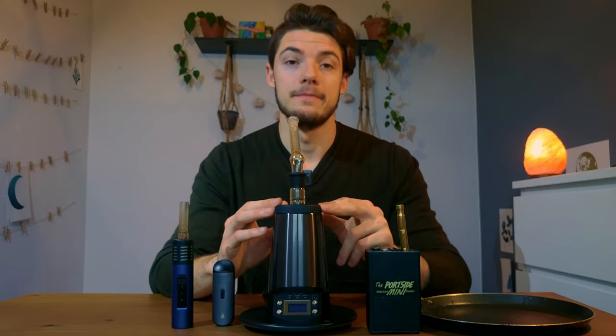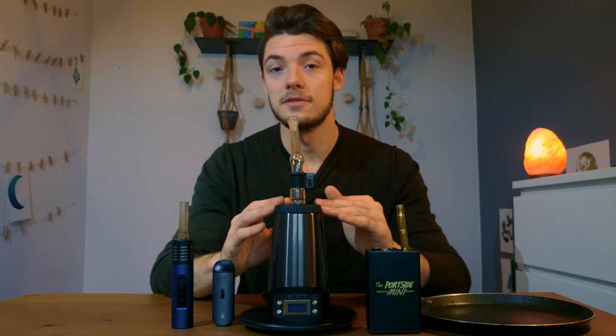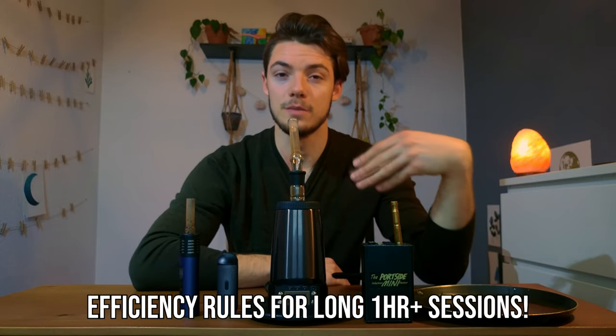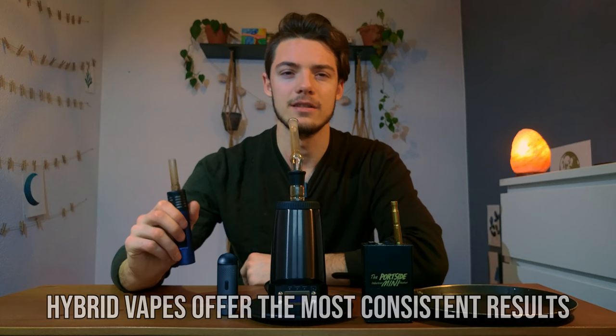Which do I prefer? I've probably tested about a hundred different dry herb vaporizers and it's kind of hard to choose. If I'm sitting at home on the couch watching TV and hanging out, I'm probably going to choose a convection device, just because it doesn't cook your herb passively in between hits and you get really tasty and nice hits. On the other hand, if I'm out with friends at a park and want to share without having to think about draw technique, I'll choose a hybrid device because they're the easiest to get consistent results from.